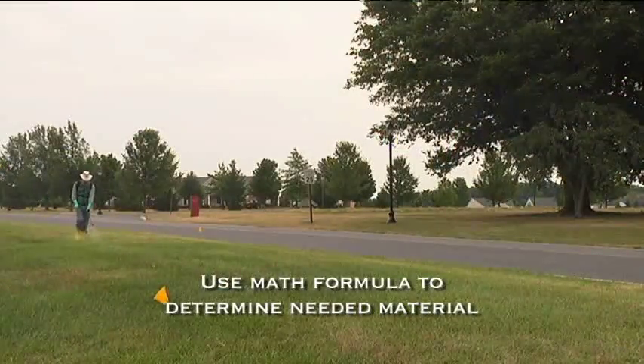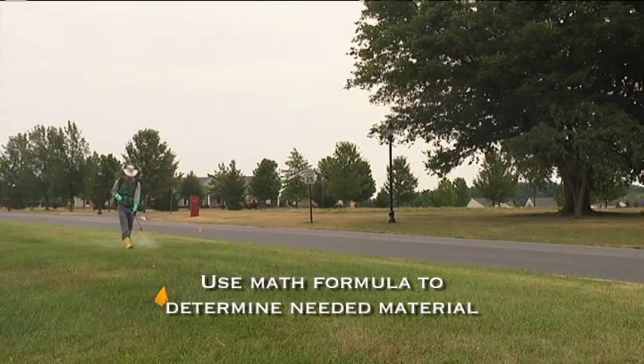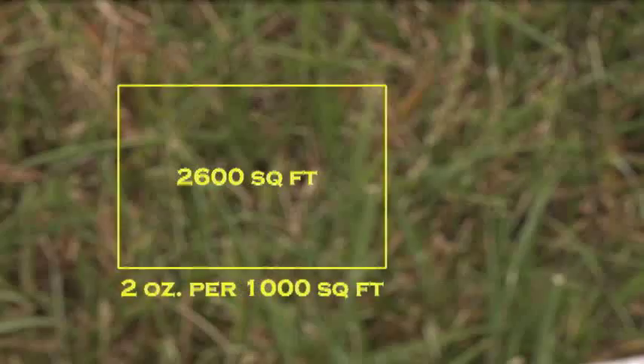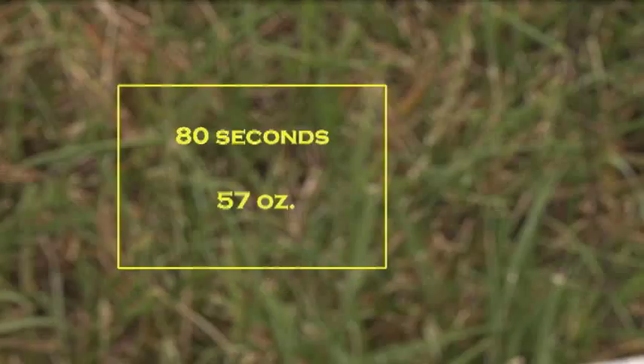Step 5: With basic math proportions, you can then determine how much material you'll need to treat any size area. Let's try an example. Your lawn is 40 feet by 65 feet, or a total of 2,600 square feet. The label application rate is 2 ounces of product for every 1,000 square feet. Your test plot time for 1,000 square feet is 80 seconds, and the amount of water collected in your 80-second test is 57 ounces.